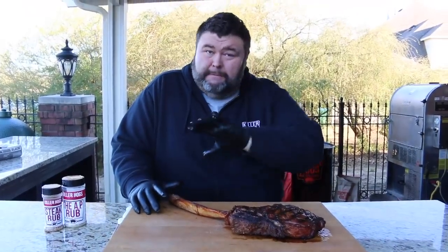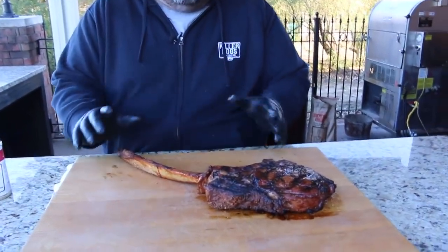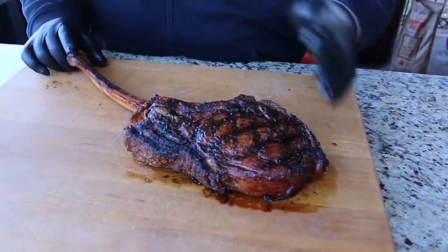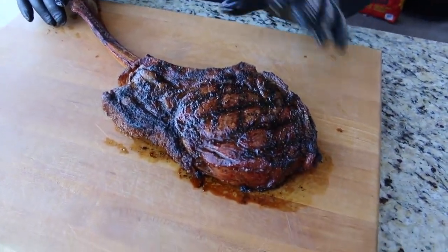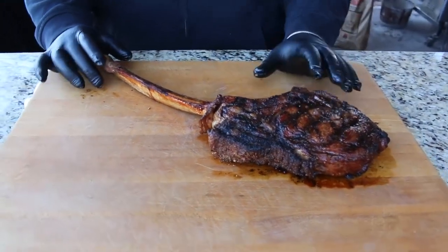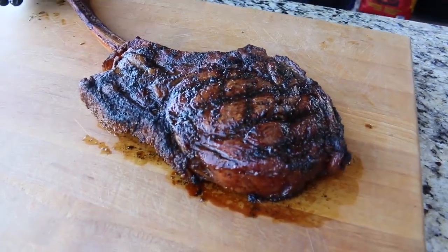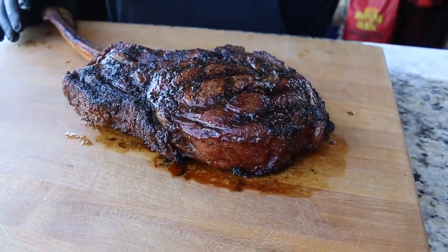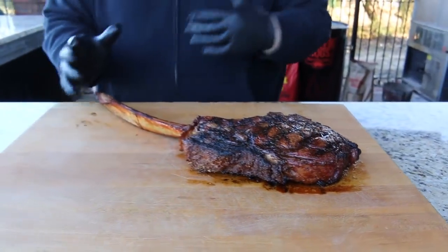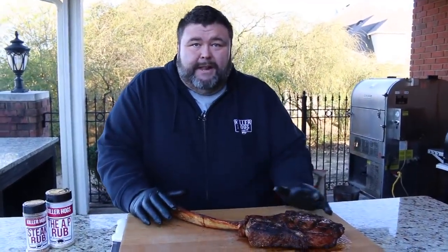I'm setting it down — this tomahawk ribeye needs five to ten minutes minimum to rest, let it stop cooking so it stays juicy inside. It's a great time to recap: started with a huge three and a half pound tomahawk ribeye from Matador Prime Steaks with awesome marbling. Seasoned simply with salt, pepper, garlic AP rub, let it sit 30 minutes, then added a steak rub before grilling. Seared all sides about two and a half minutes each turn, then raised it to a rack with a pan underneath to catch the juices mixed with butter, olive oil, garlic, rosemary, and thyme. Basted while watching internal temp, pulled it at 126 in the loin.